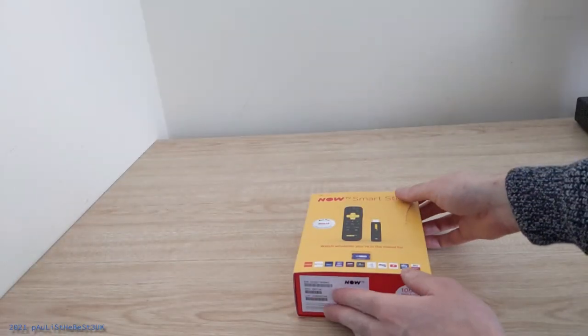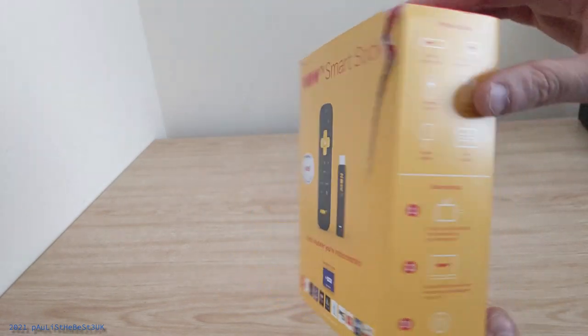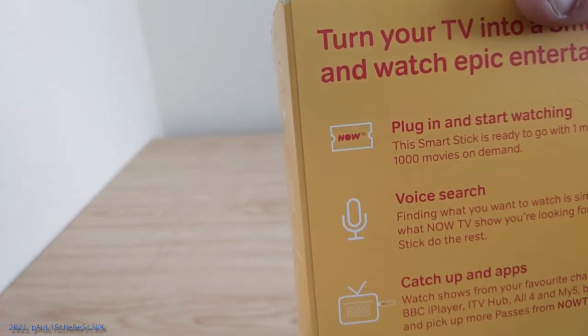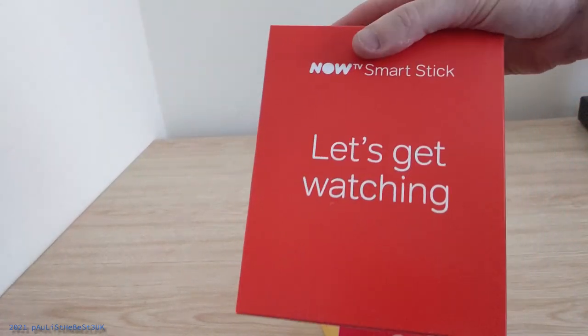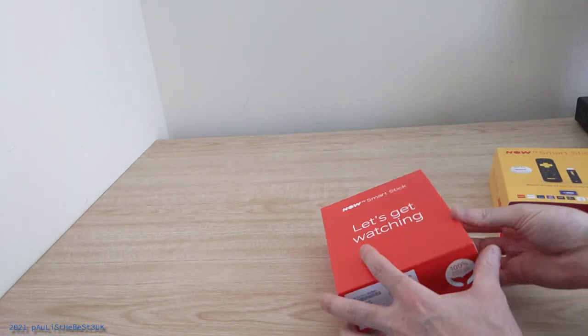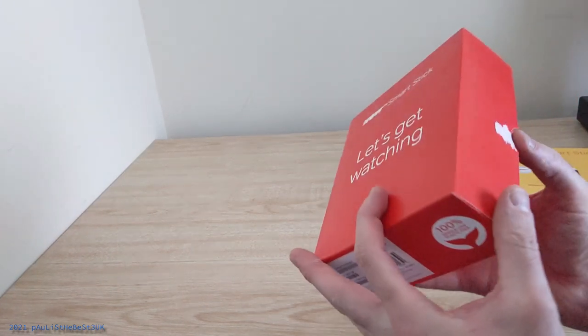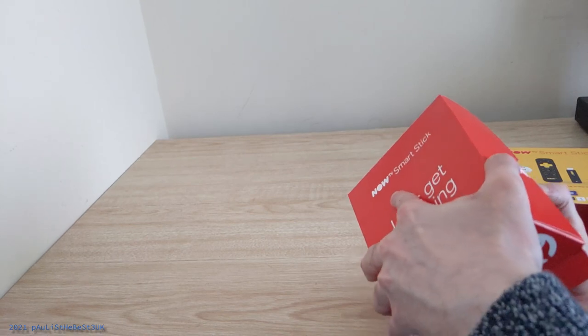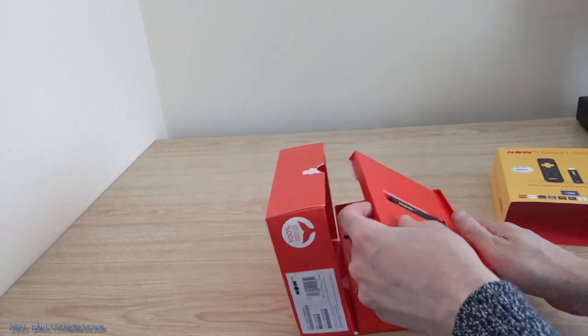Do you have a television set that is not smart enabled but it does have a HDMI port or two? Well you need this. This is an LTV smart stick. I bought this today — at the time of recording, the 31st of May 2021 — from B&M Bargains in the UK for £20. This is cheaper than Argos's model which is £30, and it comes with cinema pass included. But that's not the reason why I purchased it, even though that's an added bonus. So let's unbox it.